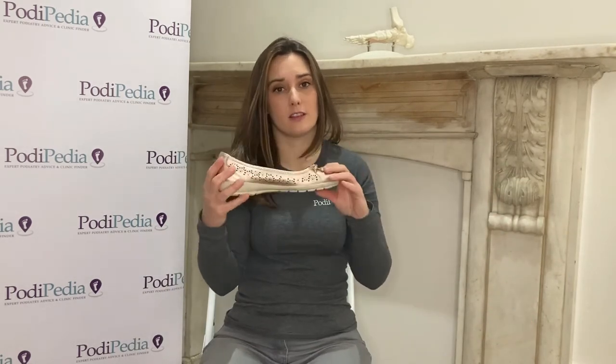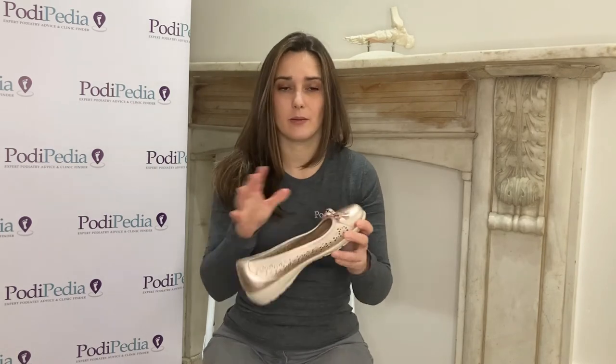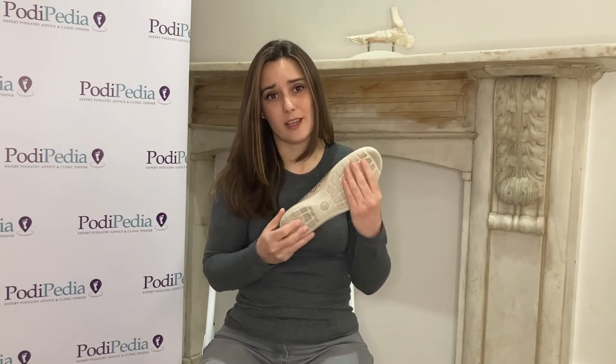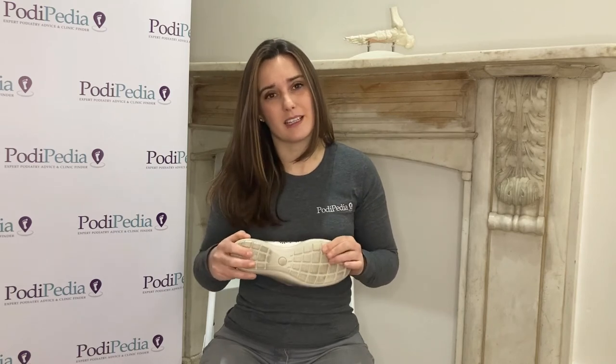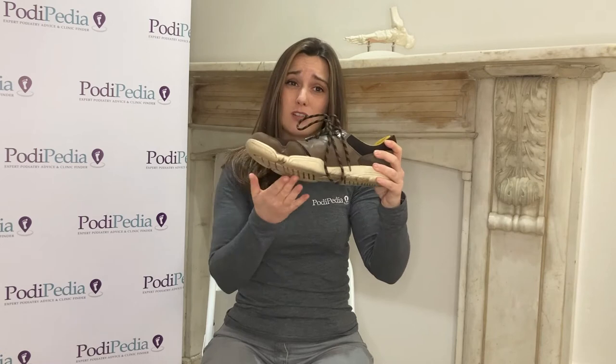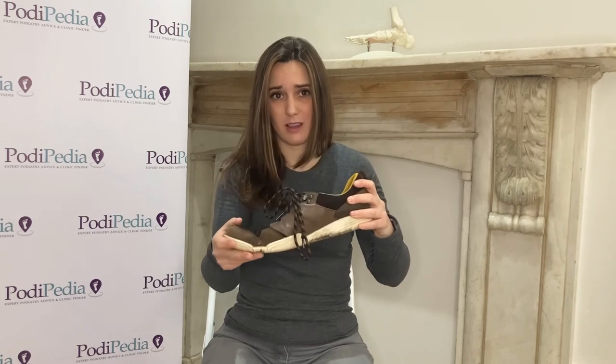A lot of people are wearing flexible and thin-soled shoes. There's nothing wrong with this shoe in particular, but if you've got pain under the ball of your foot or under your heel, something that doesn't have a particularly thick sole or is very flexible might not be the right shoe for you. This is another example — if you've got fat pad atrophy or pain under this area then this sort of shoe isn't going to be ideal.